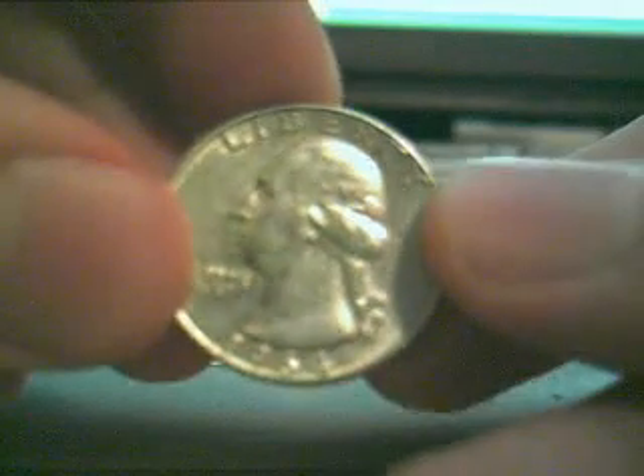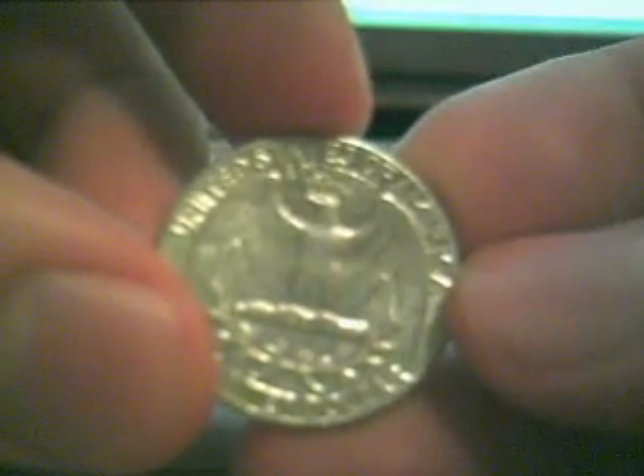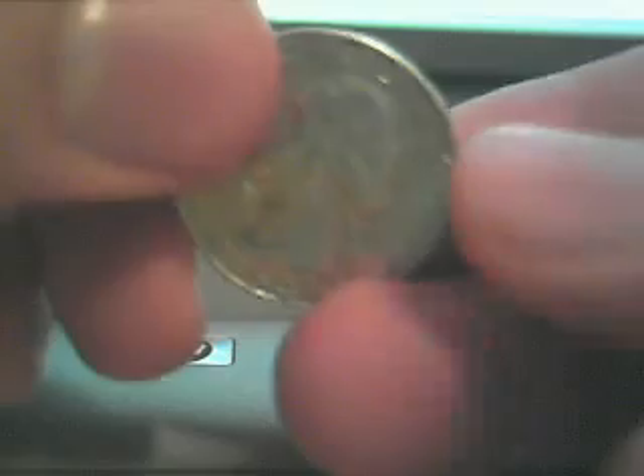Also, if you clink it together with a regular quarter, it will be lighter sounding — it will have a higher pitch clink because it's a different metal. A dead giveaway is if the date is 1964 or below, then it's probably silver.